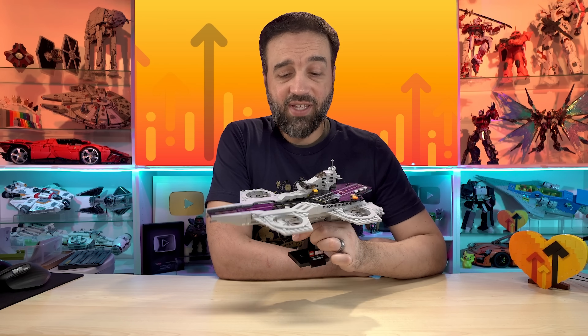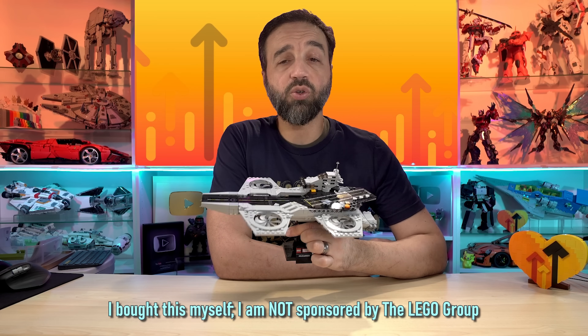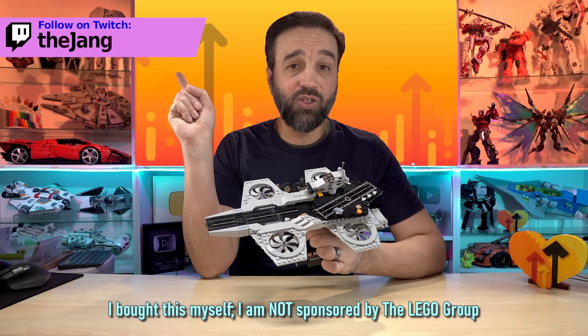Hello, Hef here. The LEGO Avengers Helicarrier set comes with 509 pieces. I paid $80 US for it and built it live over on Twitch.